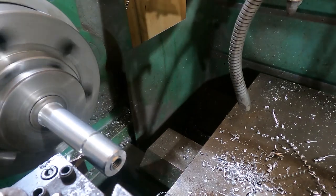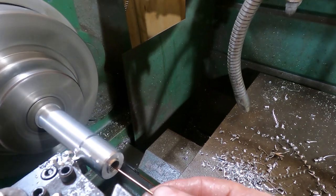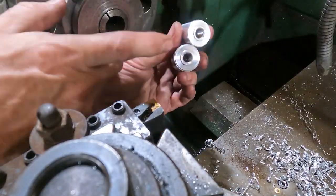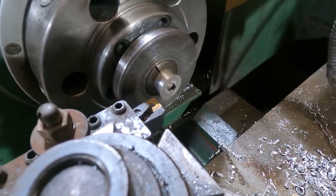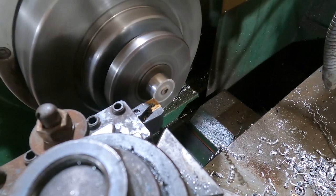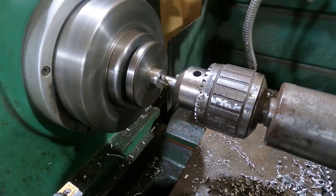We part the nut off with enough material, then take it over to the mill for final operations to put the six-sided flanges on. We made another one of these as well. We put them back in the lathe to clear off the little top hat we created, prior to taking them to the mill to make the actual flats for the wrench.